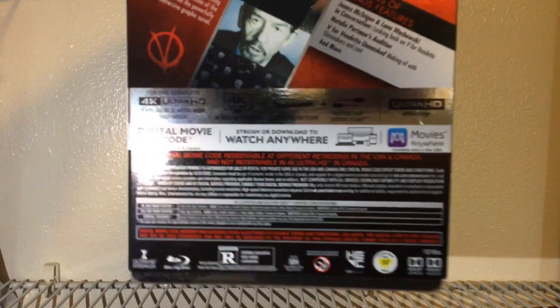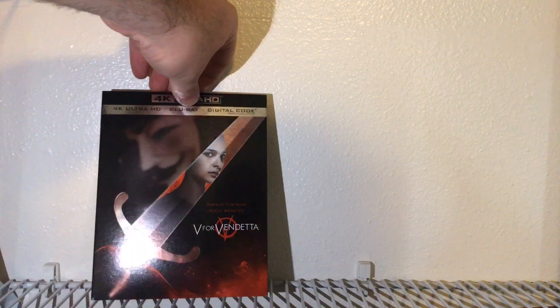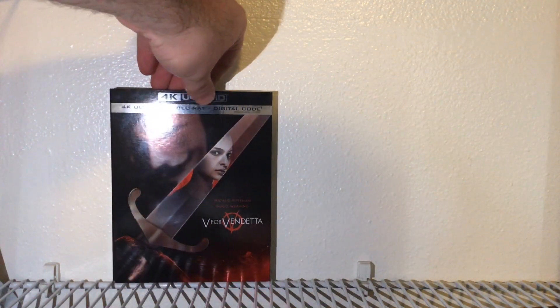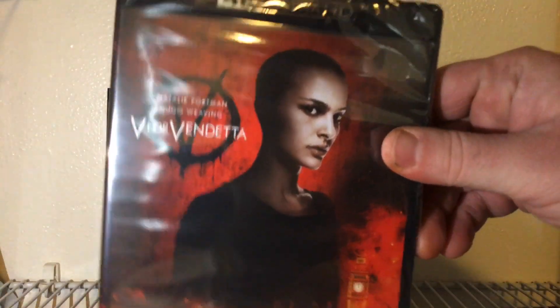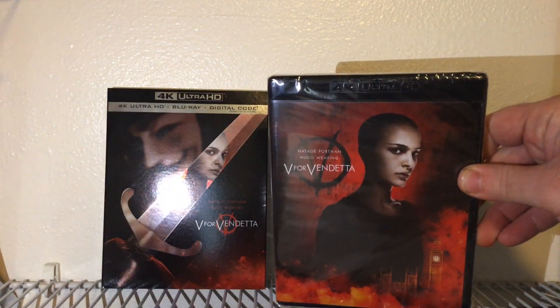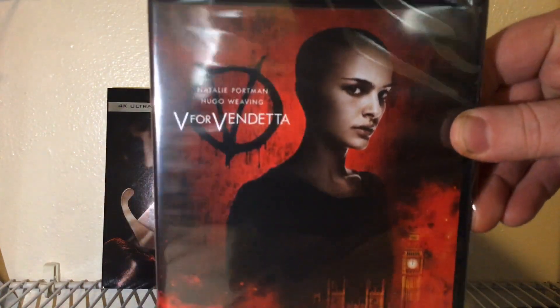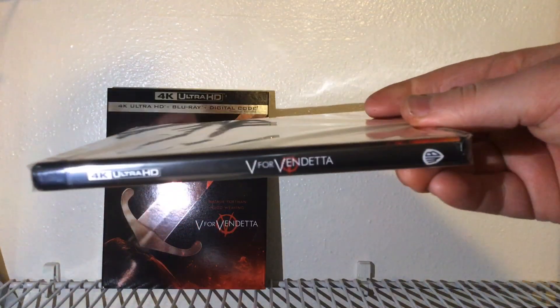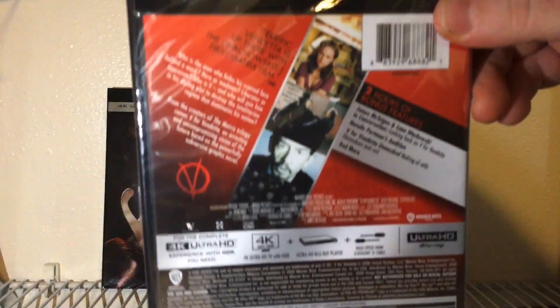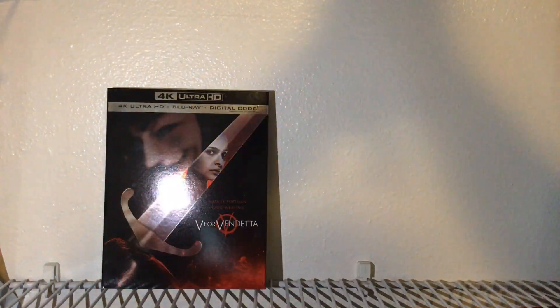There's all the specifics. Getting our slipcover off — because I think the 4K case itself is different. So we got two different covers going on, very nice! I like that cool cover. The spine is exactly the same and the back is exactly the same also.